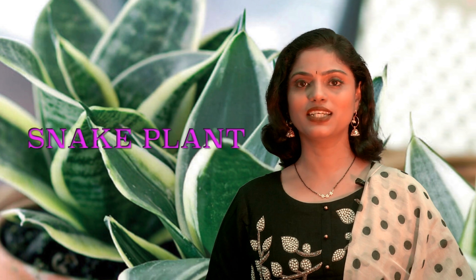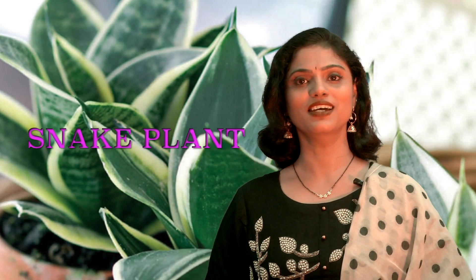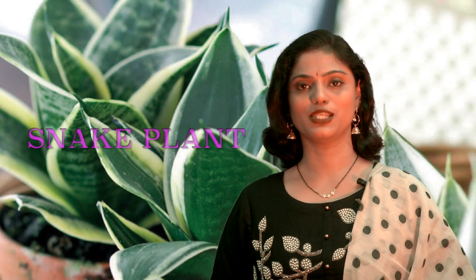Snake plant's botanical name is Dracaena fasciata and it belongs to the family Asparagaceae. This is a plant native to Africa, but it grows very comfortably in any drought condition, which makes snake plant the toughest plant to grow indoors.